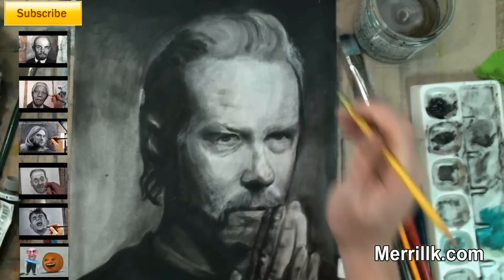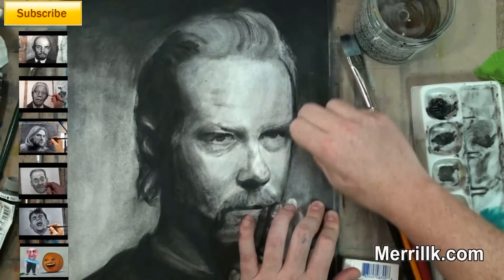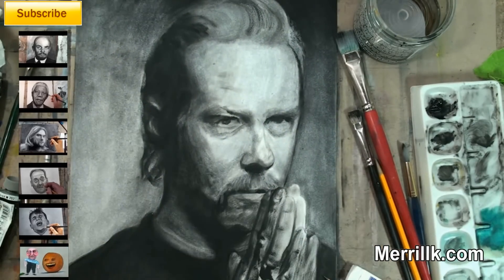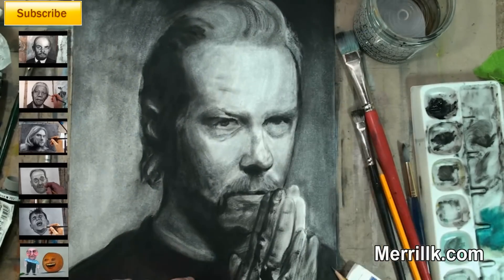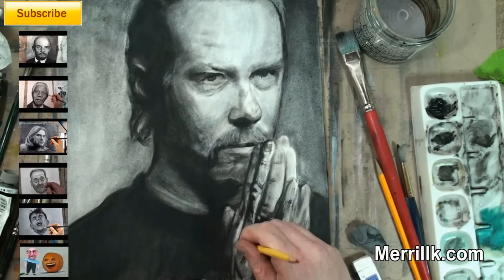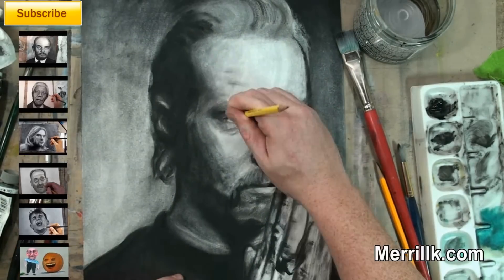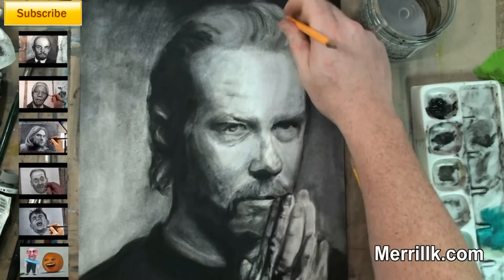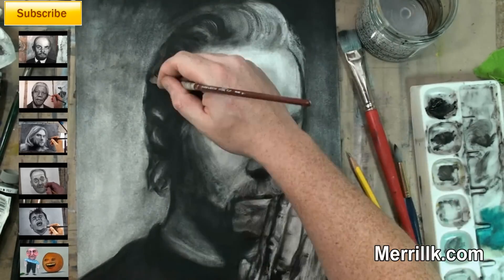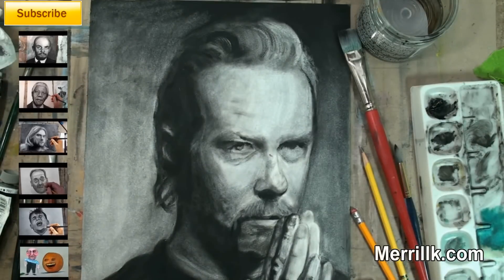So if you want to create those super strong highlights like you're seeing me do right now, just start erasing. You should buy thicker watercolor paper — I have supply recommendations on my website with the exact type I think you should use. It should be minimum 100-pound paper. Cold press or warm press doesn't really matter, though I tend to prefer the warm press.